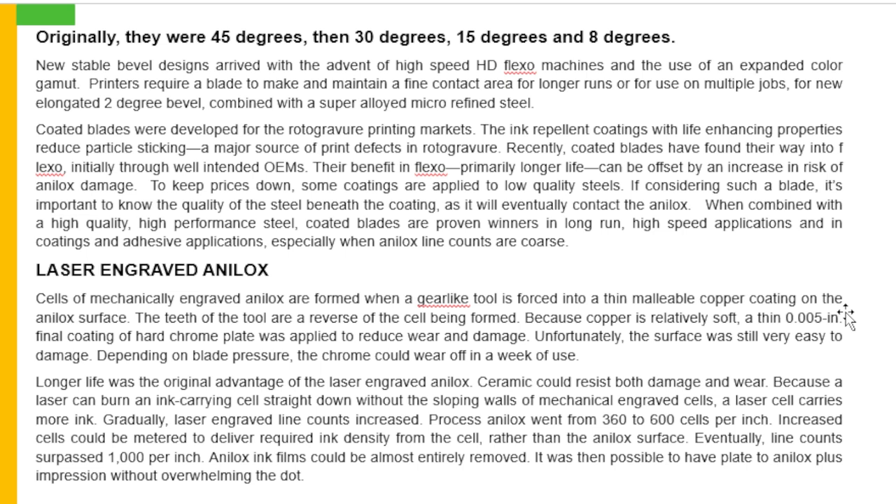Coated blades were developed for the rotogravure printing markets. The ink repellent coatings with life enhancing properties reduce particle sticking, a major source of print defects in rotogravure. Recently, coated blades have found their way into flexo, initially through well-intended OEMs. Their benefit in flexo — primarily longer life — can be offset by an increase in the risk of analog damage. To keep prices down, some coatings are applied to low quality steels. It is important to know the quality of the steel beneath the coating, as it will eventually contact the analogs. When combined with high quality, high performance steel, coated blades are proven winners in longer, high speed applications.